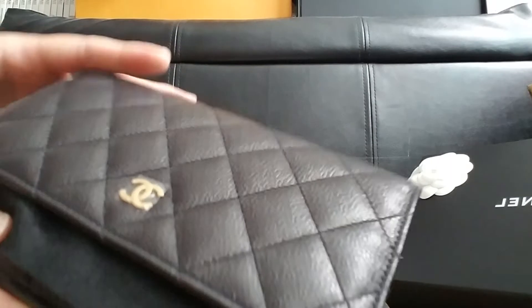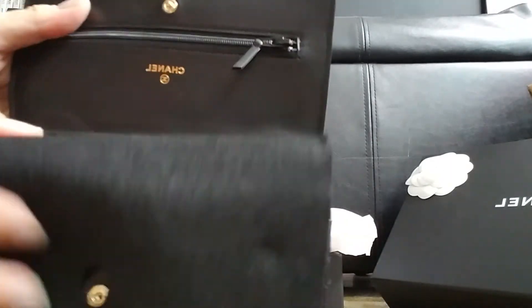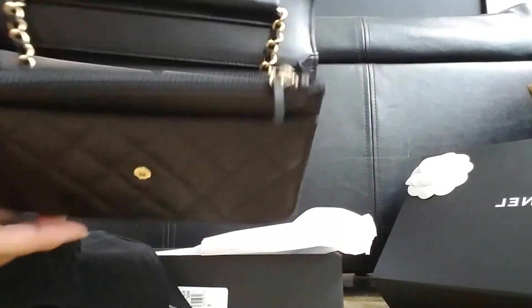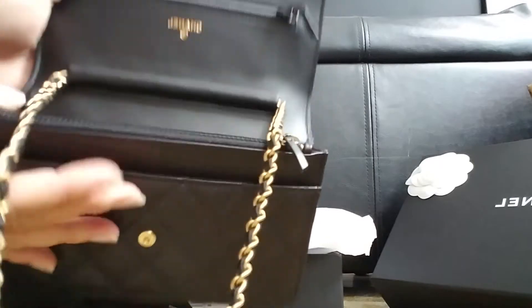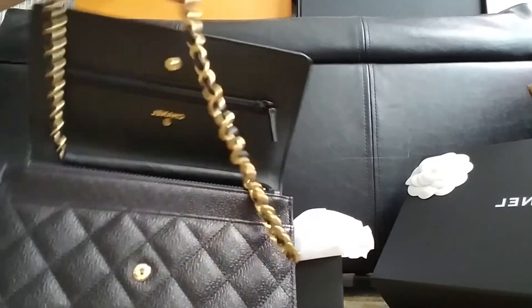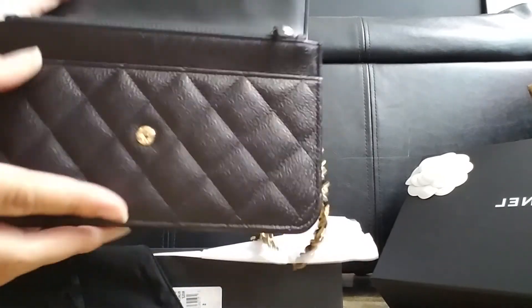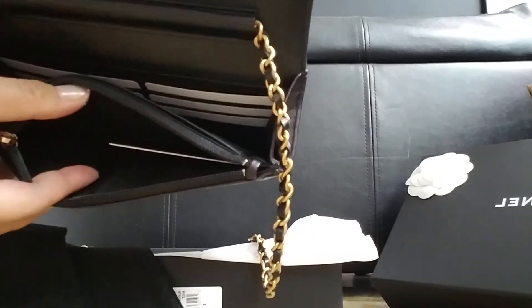And this is in Gold hardware. This is how the inside looks like. It has six credit card slots. This one is made in France. It has a zipper pull here and a zipper pocket.